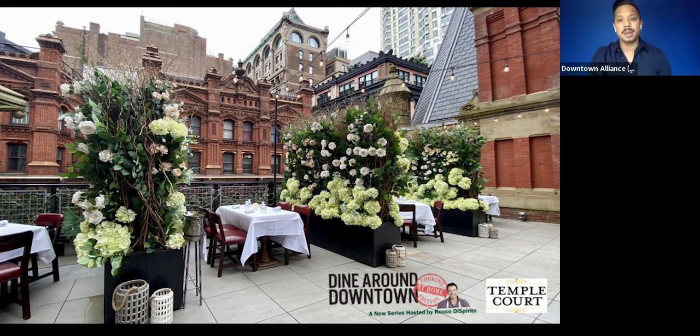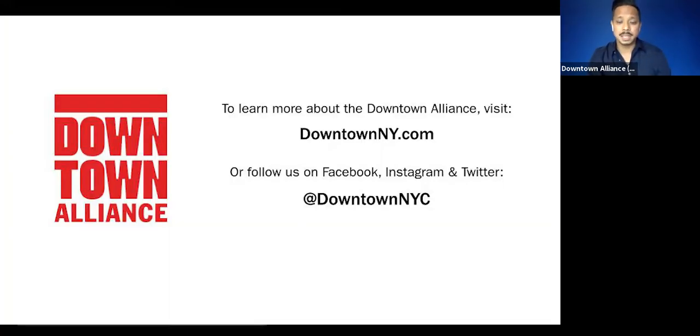My name is Ron Dijon. I am the event manager for the Downtown Alliance. For those of you who don't know, the Downtown Alliance is the Business Improvement District for Lower Manhattan. What we do and have been doing for 25 years is helping to make downtown a cleaner, safer, more vibrant place for people to live, work, play, and visit — including providing support to local restaurants and businesses. This series is part of our continuing efforts to support local restaurants and their chosen food security charities, all impacted by COVID-19.